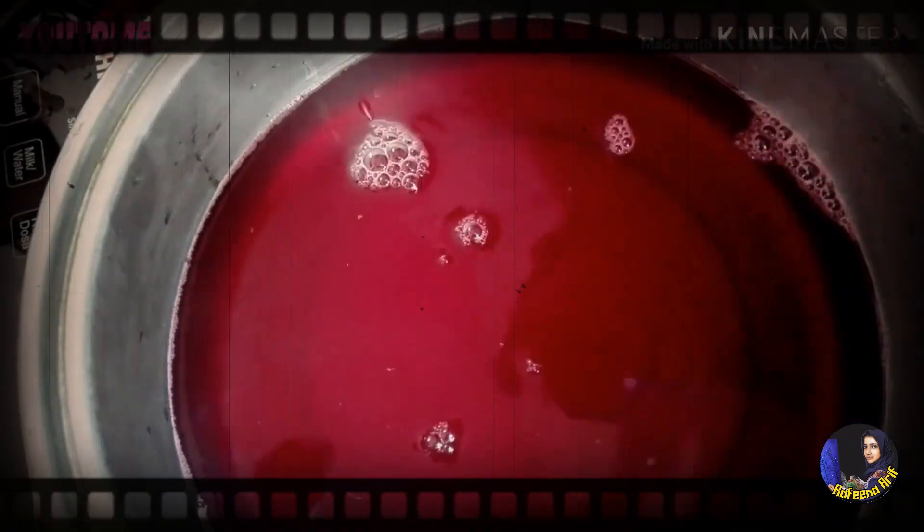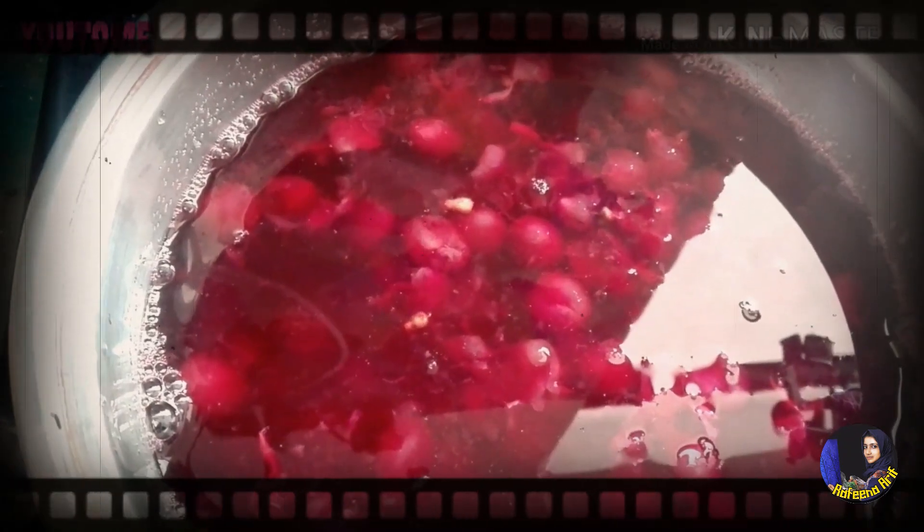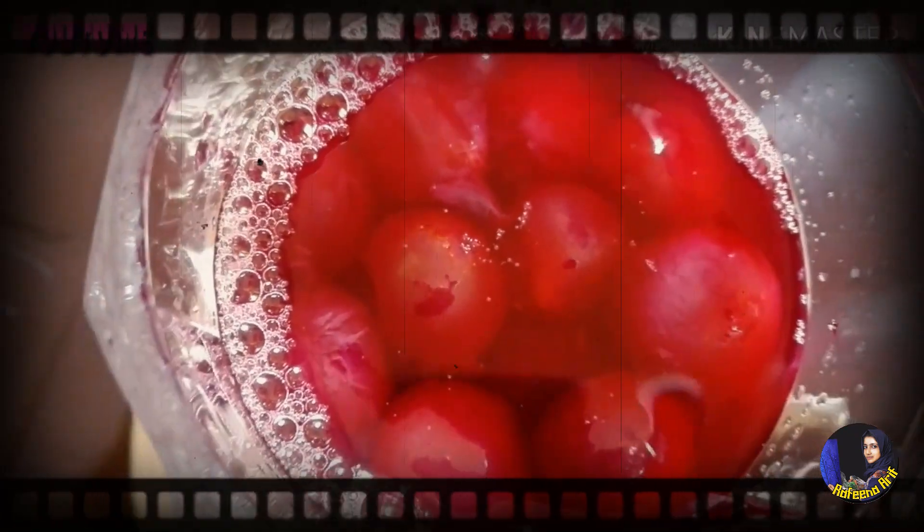When we put the water in, we put the pulp in the water. This is an Arabian Ball Grapes drink.